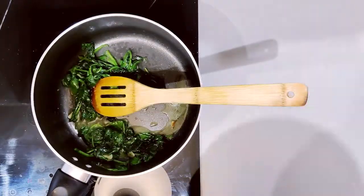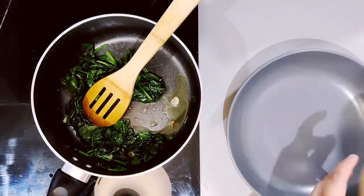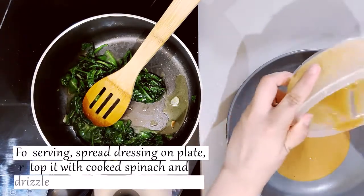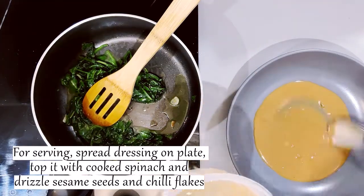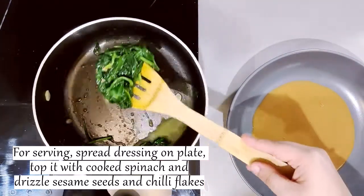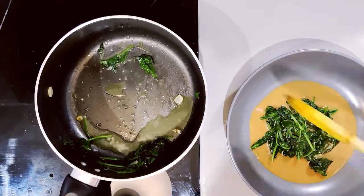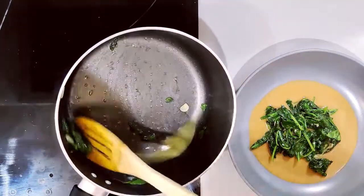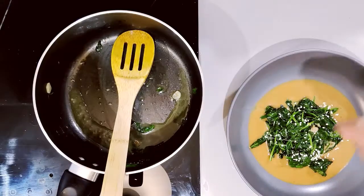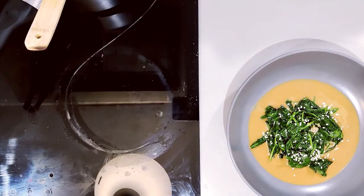Next, we need to spread the sauce and distribute it. We will add the cooked spinach and garlic. Finally, add chili flakes and serve.